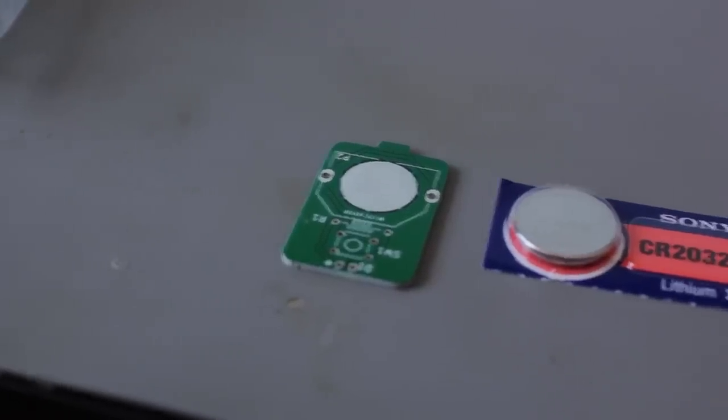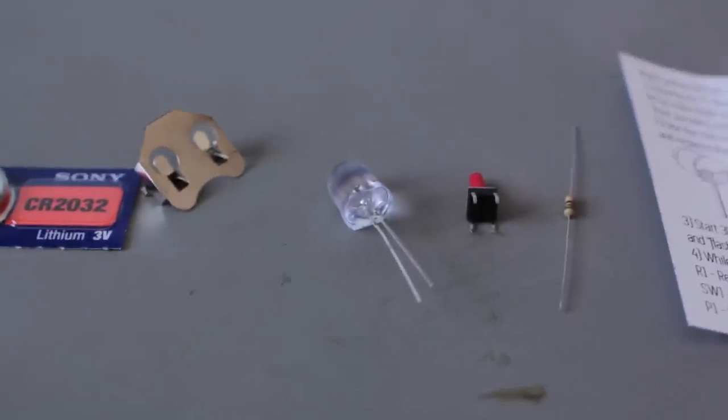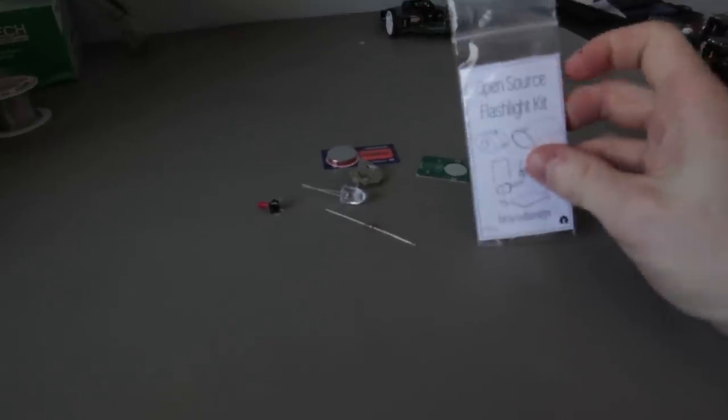Inside this kit you'll find a circuit board, the battery holder clip, an LED 10mm, a button, and a resistor. Also the instructions.